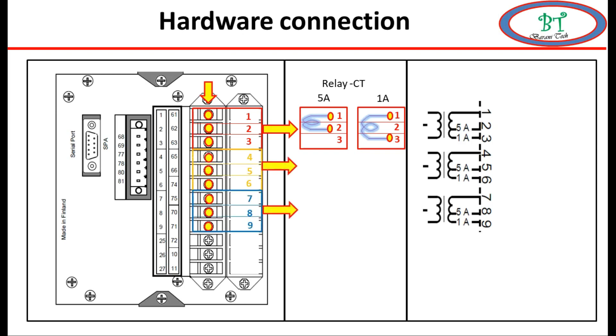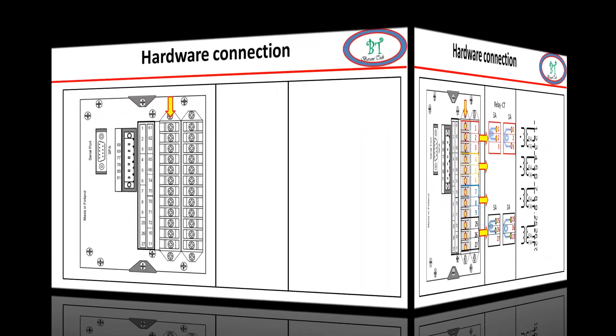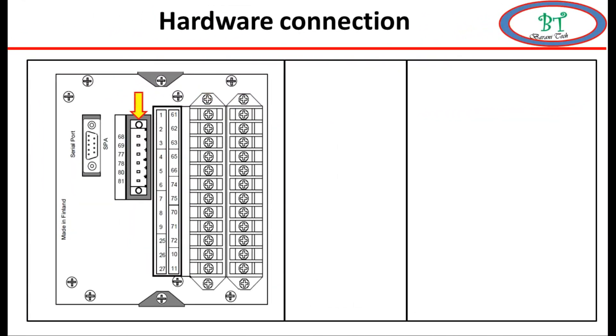We can choose any R, Y, B for the three-phase CT secondary, which is used for motor start, stop, unbalance motor protection, and current measuring for this relay. The next point is terminals 25, 26, 27, which are similar to current sensing but are used for earth fault detection from an earth CT.